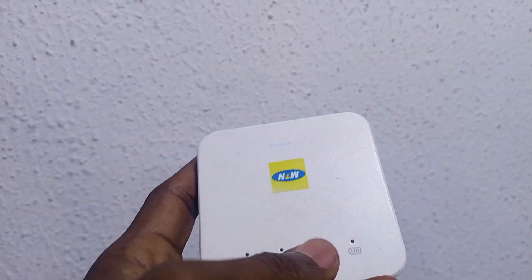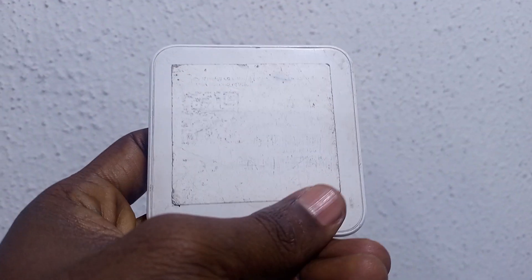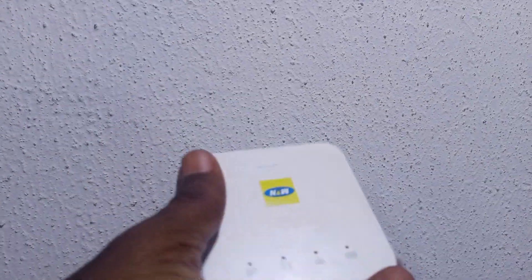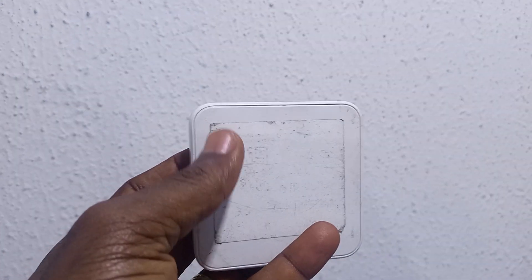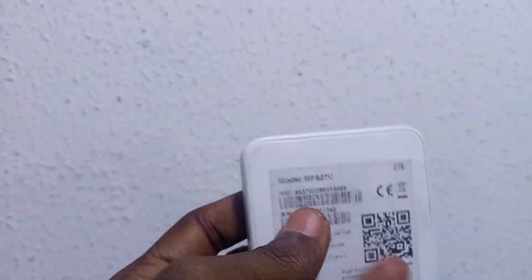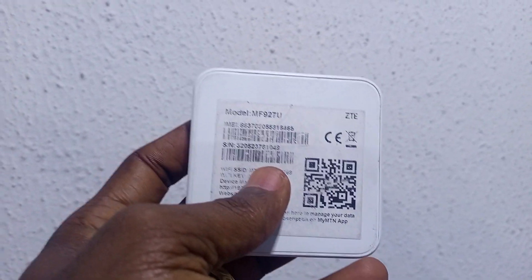Many of you complain that you reset your password and no longer have the login details. Unfortunately, there is little you can do when your login details are wiped off. If you don't have the Wi-Fi password, it might be difficult to access the MiFi again.